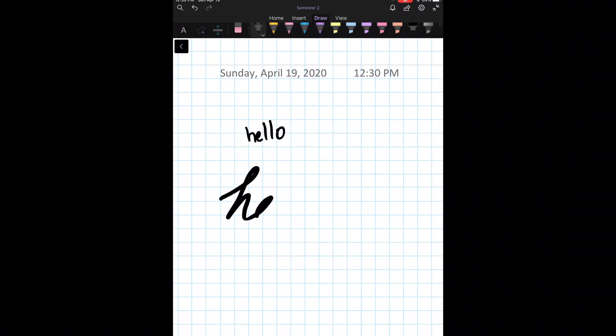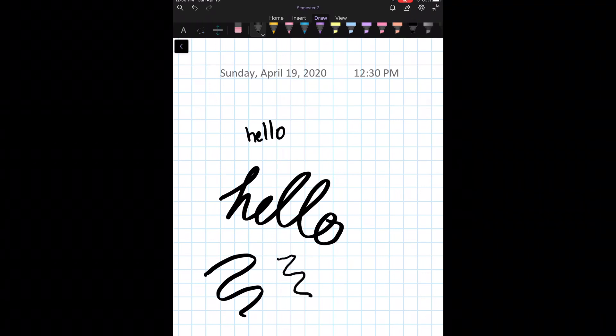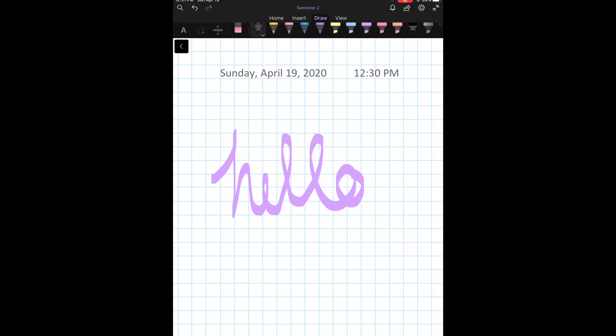One of the neatest attributes of the Apple Pencil is that if you angle the pen differently or apply more pressure, the line shows up slightly different. I literally didn't change anything about the pen size — it's just the Apple Pencil itself responding to pressure. There are also highlighters and all different types of pens in OneNote, which I absolutely love.